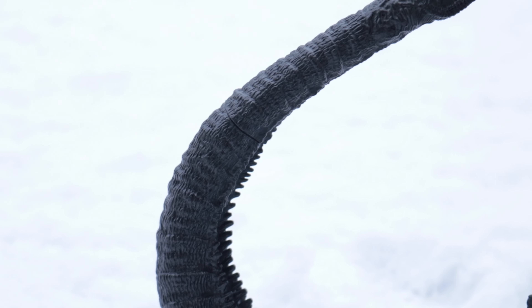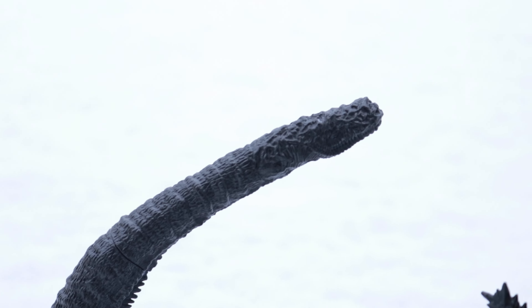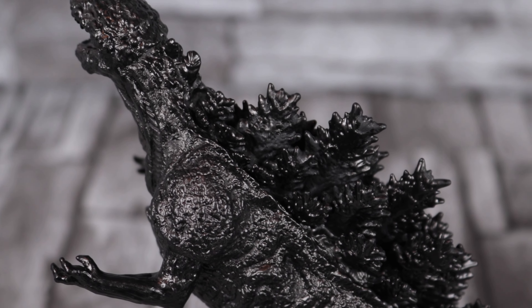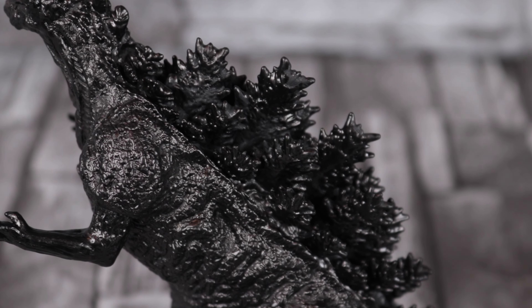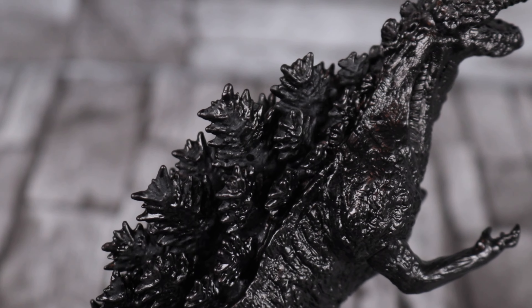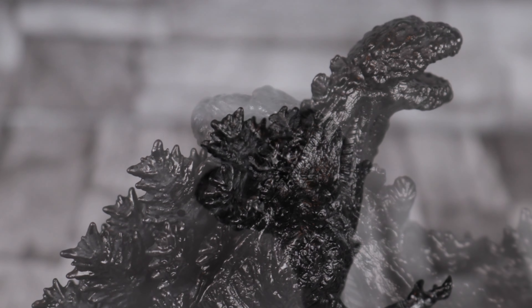Look at the tail — you can see all the little Godzilla skin detail going all the way up, and then the end of his tail has a lot of detail in there too. And let's see his dorsal plates now — look at that, he's got a lot of them.